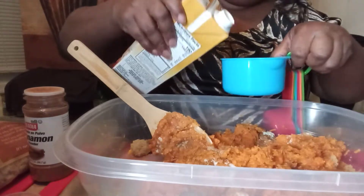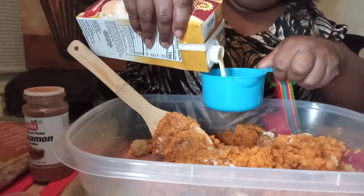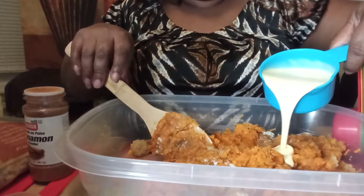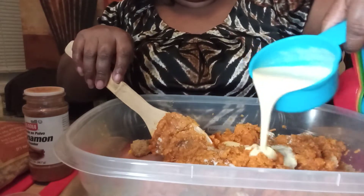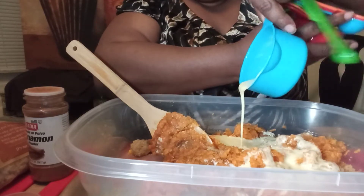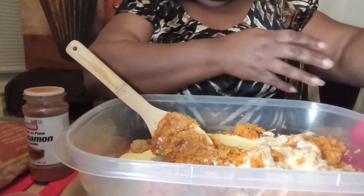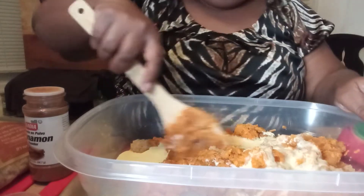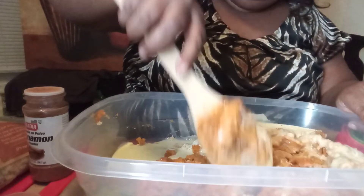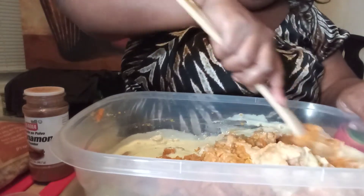I think a cup will do. This is really creamy — it smells so good. Do you guys like eggnog? We love it. Not only do we drink it, now we cook with it. Like I said, I made some French toast using this and it was great — you really didn't need any syrup.